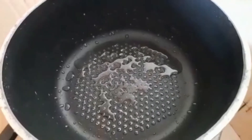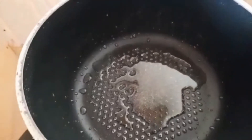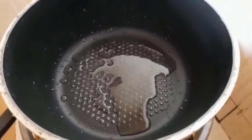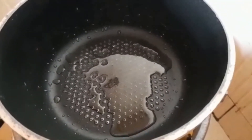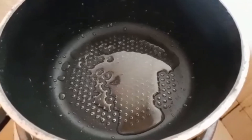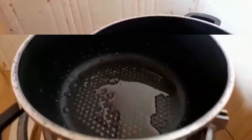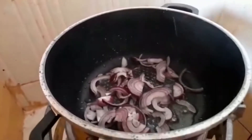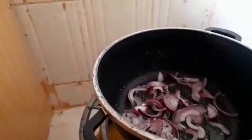On to our next step: I'm going to put some oil in the sufuria. In my case I'm going to use the same sufuria I used to fry my potatoes. Step three — we are going to add onions and let them cook until they are soft, but don't let them turn golden brown.